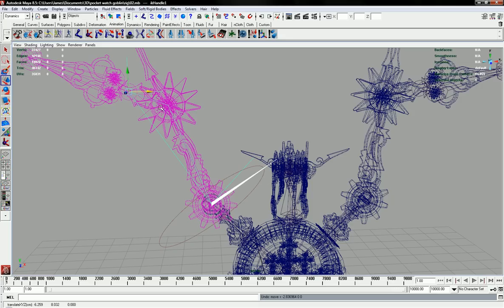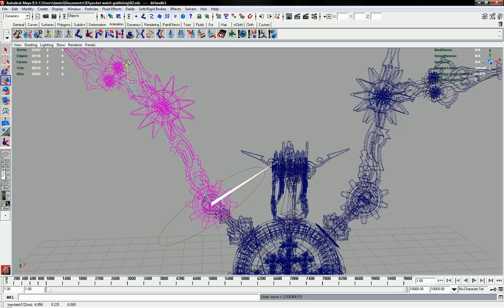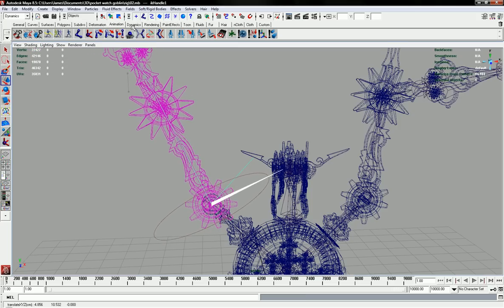If I move it up it'll only go as far as the joints will allow — it's not going to stretch. It's a really useful tool for animating, and if you set a key to this IK Handle with set key here...